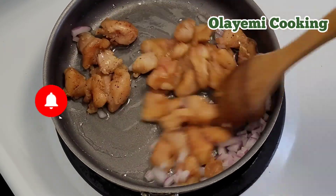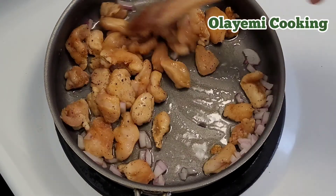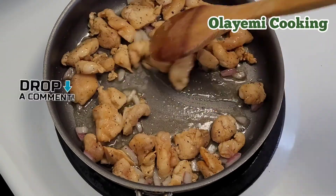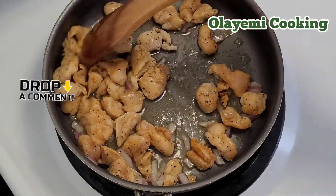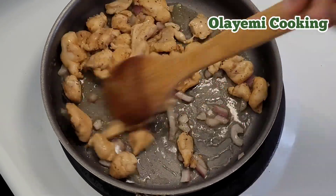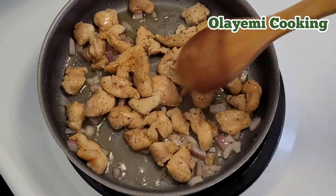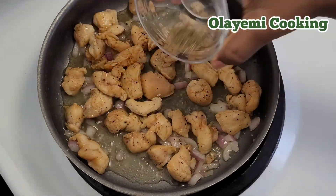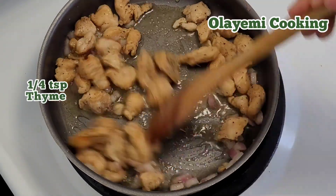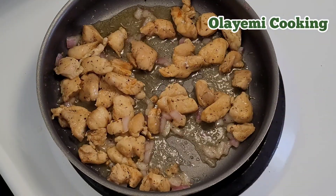We are going to cook the chicken for 10 minutes. I like my chicken well cooked. I'll keep stirring to allow it to smell nice and to ensure every part cooks evenly. I'm adding a quarter teaspoon of dry thyme leaves to give it a nice aroma.